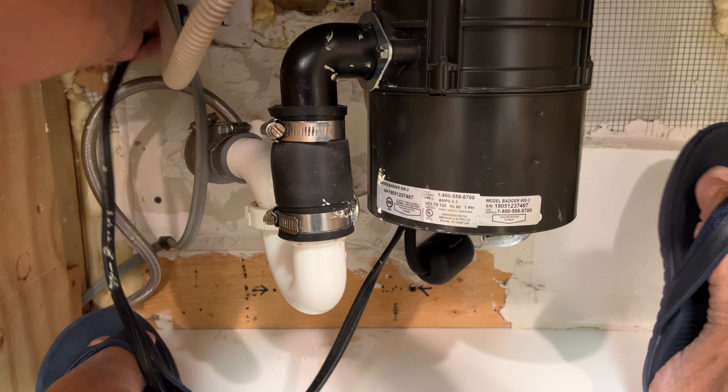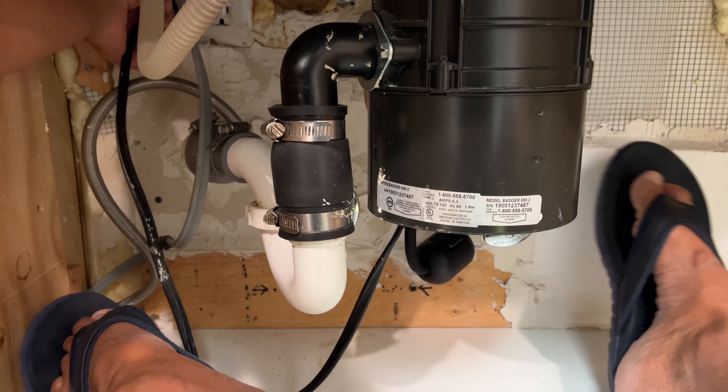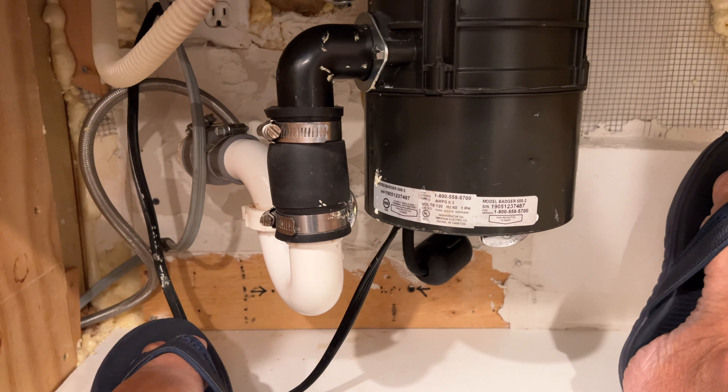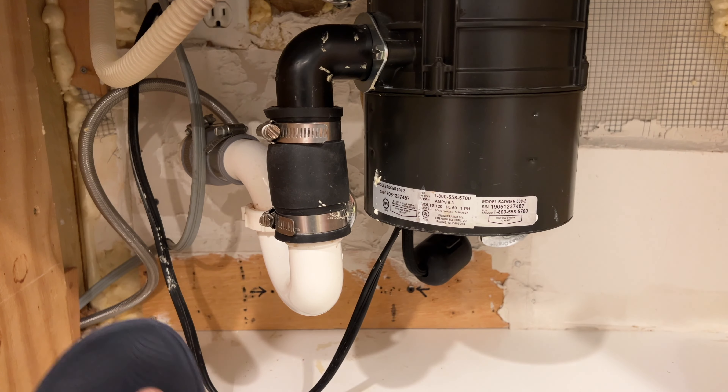I'm a bit confused because there's four plugs and one of them is the garbage disposal, so I don't know which one it is. All right, let me see. All right, runs! Let's run some water through it and see if I did it right.